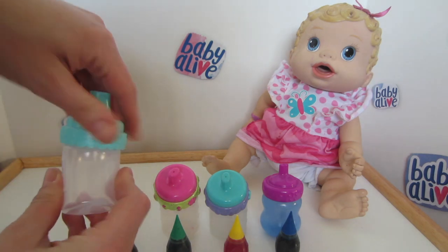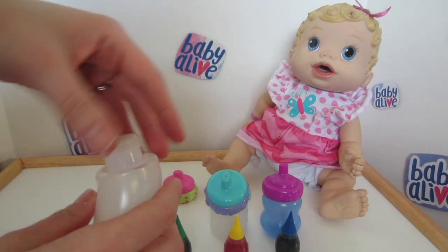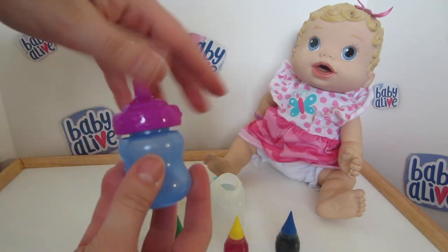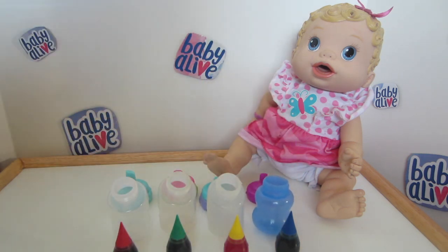Now that we have our different food colorings out and our baby bottles, we're going to open up the bottles and fill each bottle up with water.